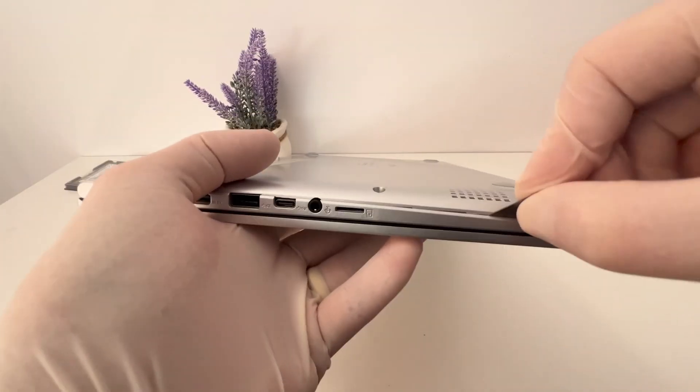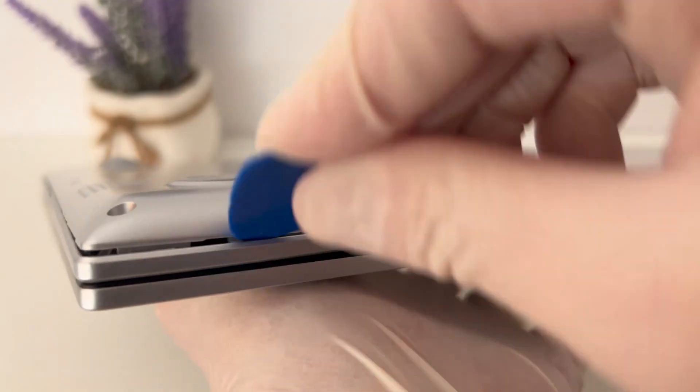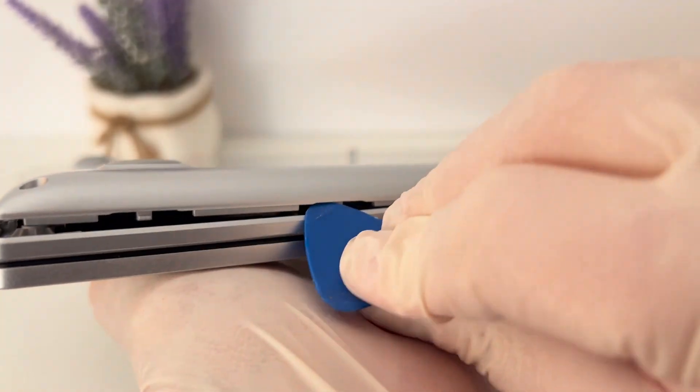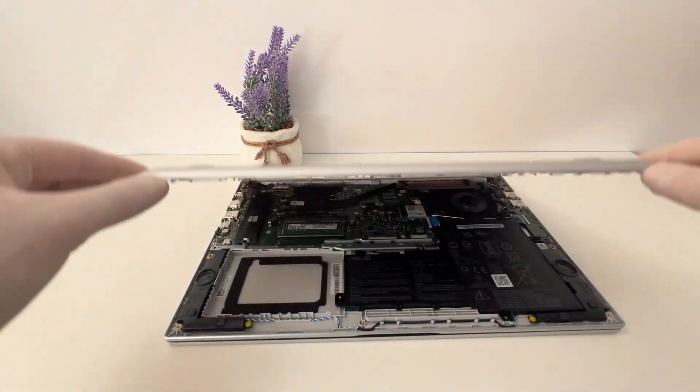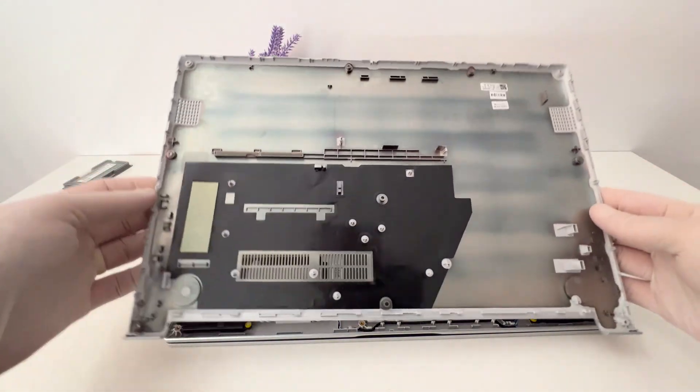With a piece of a cutter blade I make the first opening. Then with the help of a thin plastic tool I open it little by little until it is no longer stuck in the clamps. The back cover is now detached and can be removed without problems. Now I have full access to the part I want to replace.